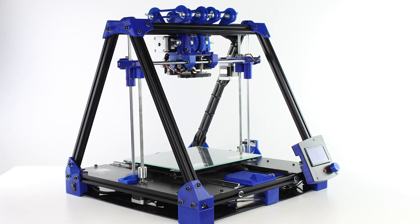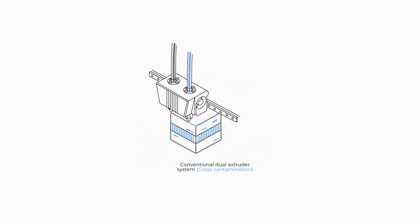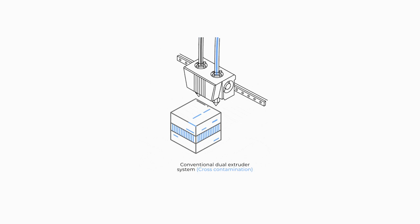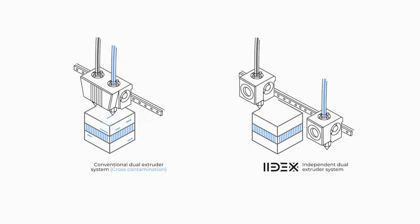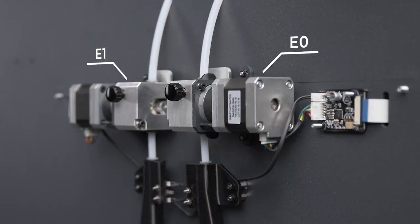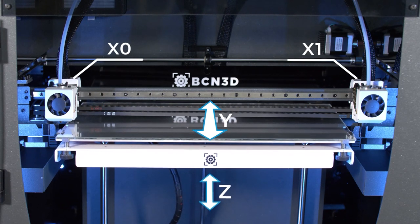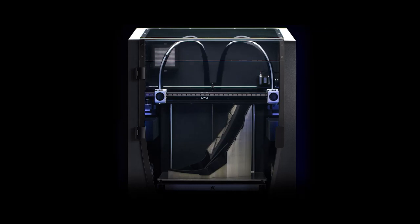Conventional dual extruder 3D printers usually have a series of mechanical axes — X, Y, and Z — which position the tool head and the piece that is being printed. E is responsible for the progress of the filament in the extruder. IDEX technology instead allows for these axes to be doubled. A 3D printer equipped with this technology has both X0 and X1 tool heads, two separate extruder motors, and continues to share the Y and Z axes. This makes it possible to print with two tool heads at the same time, plus the two extruders are controlled independently, which prevents cross-contamination.